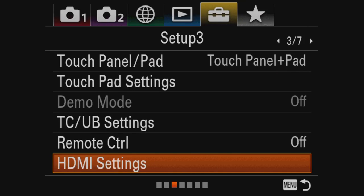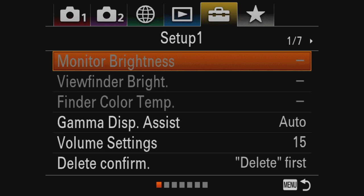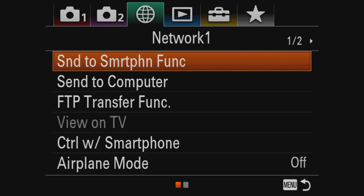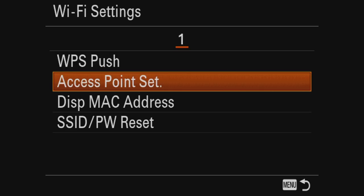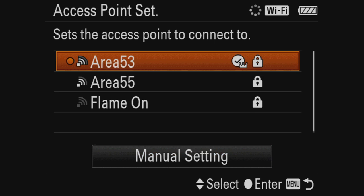So let's go to the menu. Where we need to be is — let's first look at the Wi-Fi, which of course is in the network tab. And I think it's on page number two: Wi-Fi settings and your access point settings. So basically you have to make sure that you connect it to the correct Wi-Fi. My Wi-Fi is named Area 53 — you can see that it's connected.